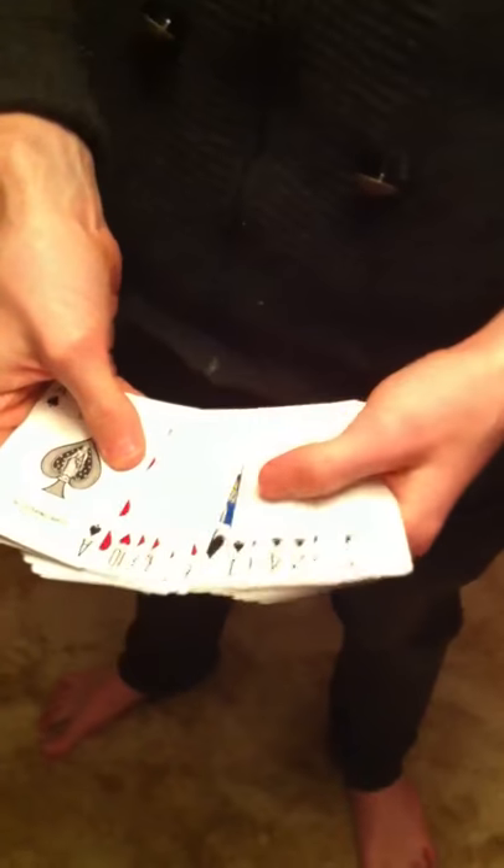I would like to show you a trick here. I've got a normal deck of cards here. All the cards are different. I want you just to see that there's no pre-arrangement here, that they're not in any particular type of order.